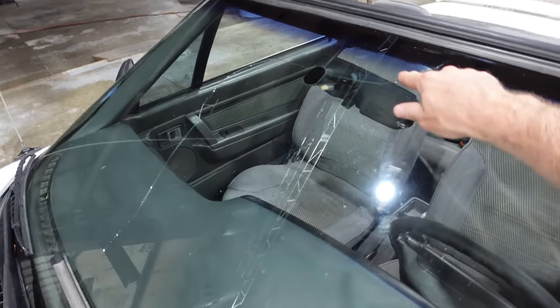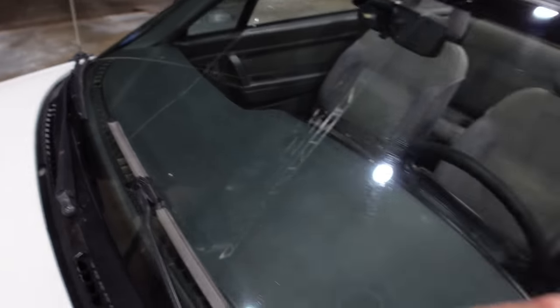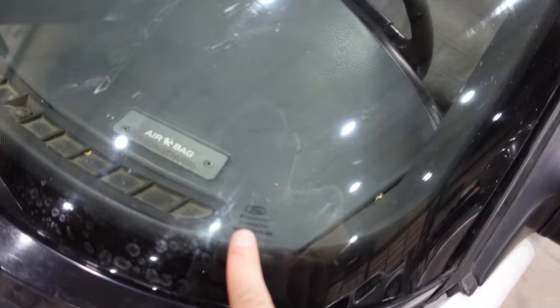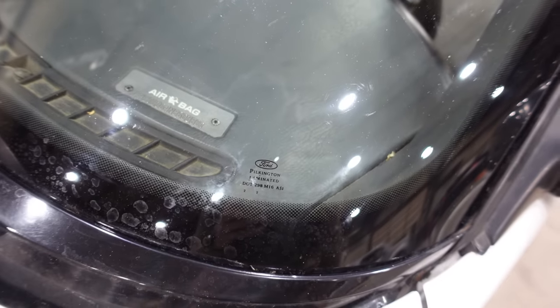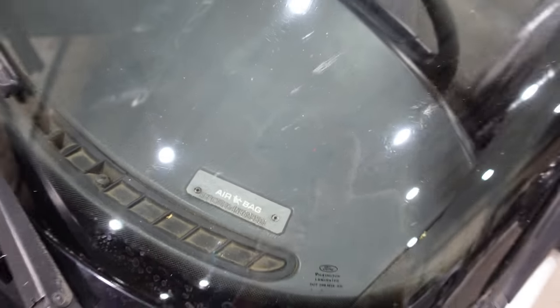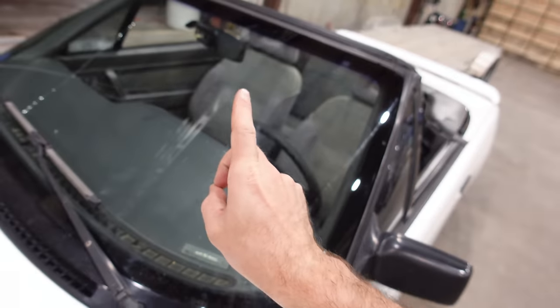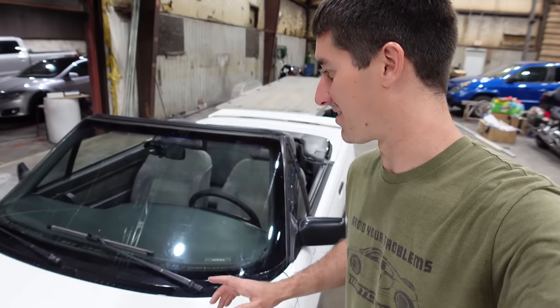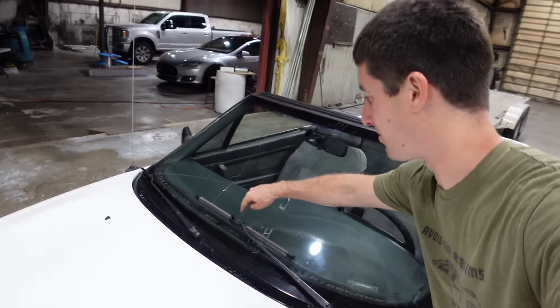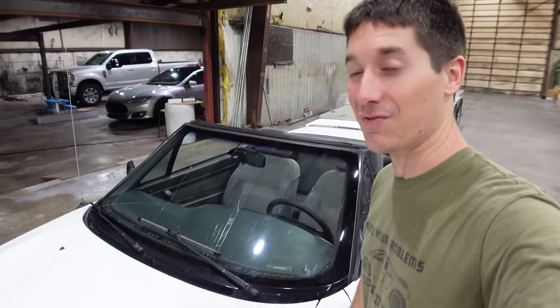Today we're going to go around the car and figure out everything that is wrong with it and what it's going to take to get it all fixed. We're going to start with the windshield, which is cracked from top to bottom. Unfortunately, it is the original Ford windshield, and this appears to be unobtainium. We will see. I have a feeling I'll have to get aftermarket glass — hopefully this glass was in more than just this one car. It also has a big bullseye right there. I wouldn't mind trying to fix the bullseye, but obviously there's no way to fix the crack.